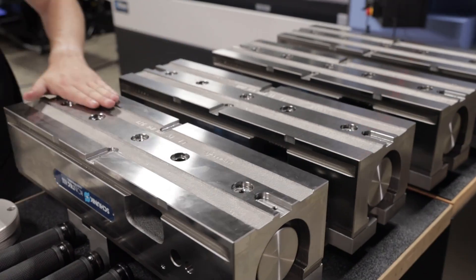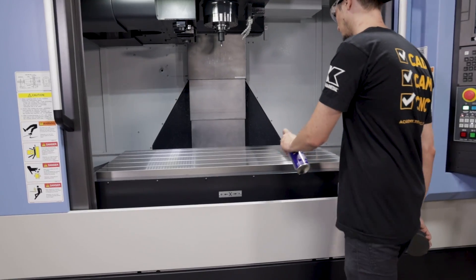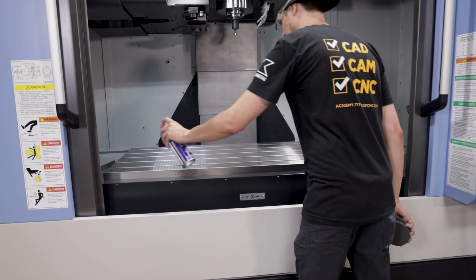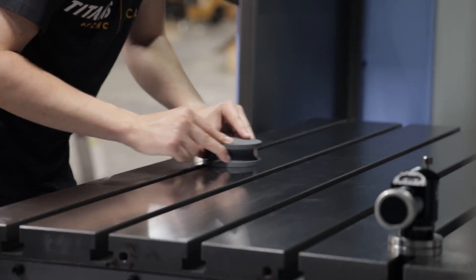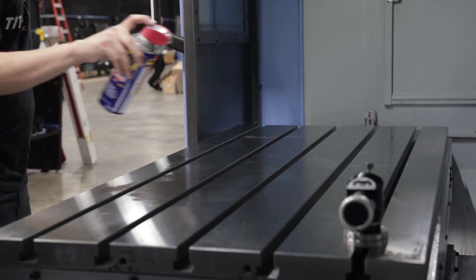Once those are all stoned and perfect and ready to go, we can then go ahead and wipe down our table. Your hand has little grooves in it and it allows you to pick up all the fine little chips. Once we have our table nice and clean, we're going to go ahead and lightly stone the table all the way across. We are going to use WD-40, and it's something that you should do on any stoning surface.